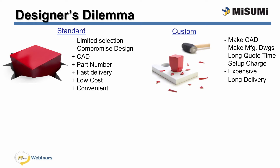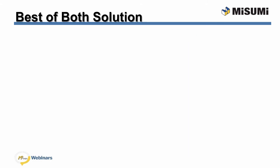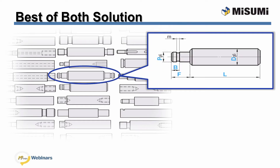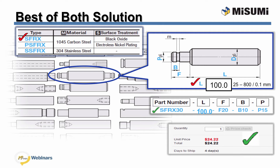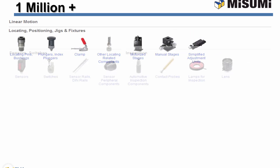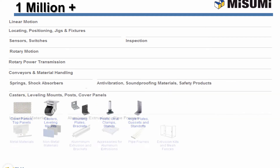We are forced to use custom components, though, because of the flexibility. Misumi offers Configurable, which is the best of both: easy and flexible. Configurable components are easy to design with and purchase. Online, select the product geometry desired, the material and surface finish, input the size for each configurable dimension within the range and increments shown. You'll get a smart part number, instant price and days to ship, and the CAD model. All of this configurability is available with our over 1 million components, available at MisumiUSA.com.